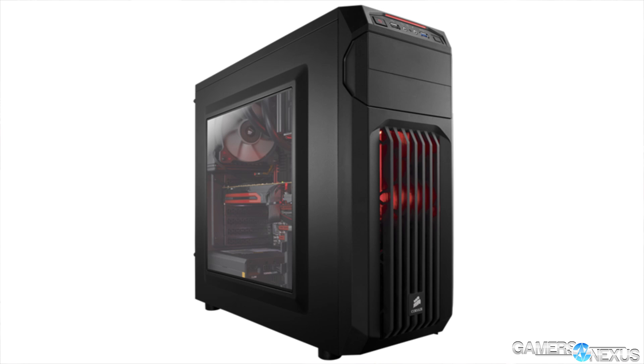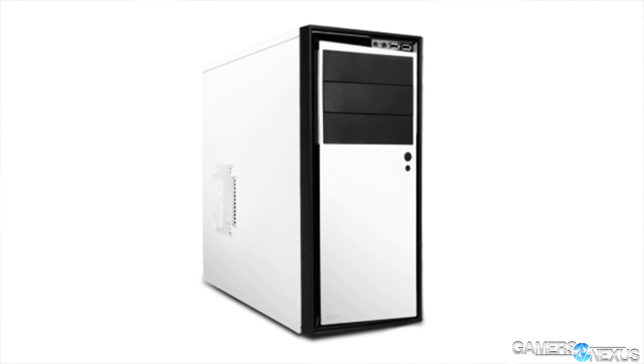Before rebates, it's between $50 and $70 depending on which retailer you look at — about $50 right now on Newegg. Rebates bring it down to $35. Just for quick reference, other cases in that range would include the Corsair Spec 01 at about $40, and the NZXT Source 210 at about $40.